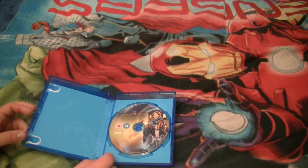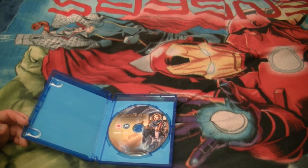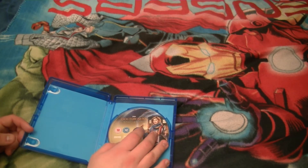Maybe Twice Upon a Time as well — that one also came with a sort of leaflet. No leaflet here — strange. But oh well, or maybe it was just my copy.